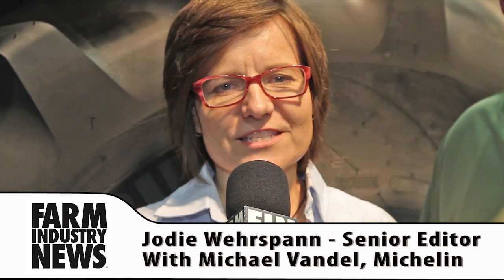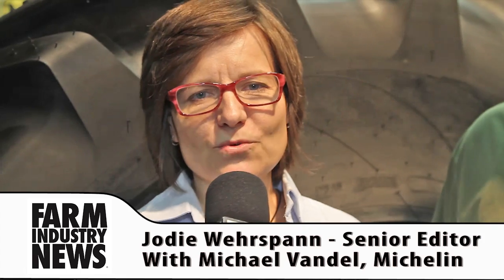Last August we gave you the exclusive preview of a new IF and VF tire specifically designed for combines to give you more flotation out there in the fields. Here to tell us about the new Cerex Bibb is Michael Vandal, and he's going to tell you all about what IF and VF means.